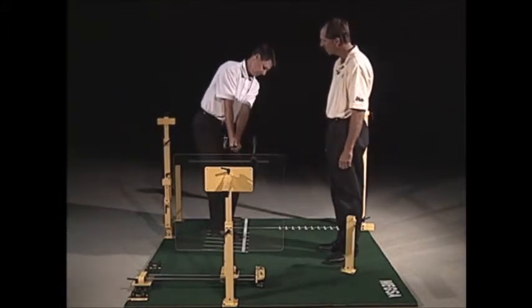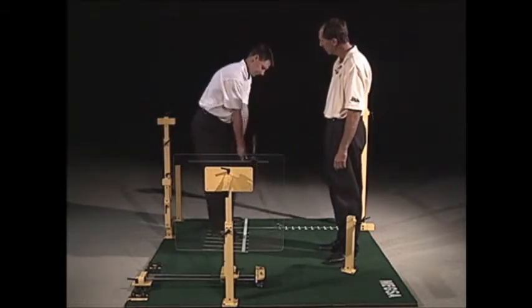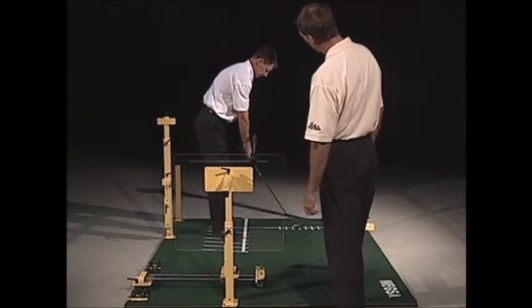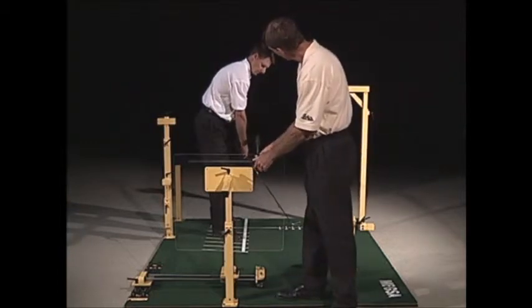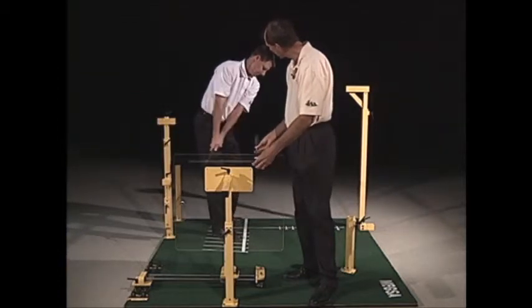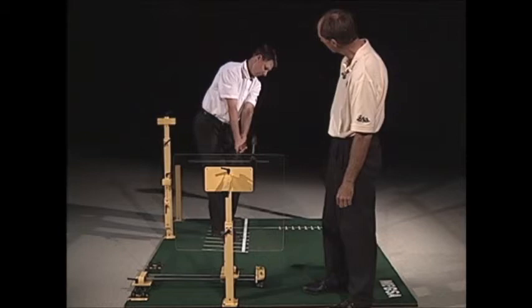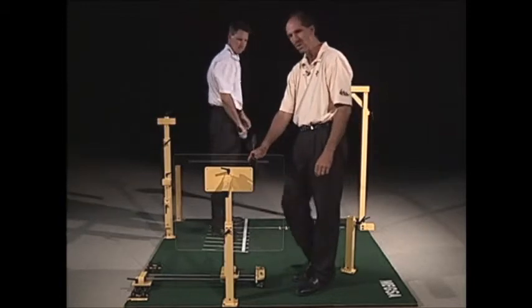As you take the club back, the hands should follow the path of the shoulders and move on a natural arc. Go ahead and make a swing — right on through. If you take it out a little bit, you get feedback. If someone was taking their hands too far to the inside, you can use this the other way and get the hands to go back out more — just brush it a little bit, then swing right on through.